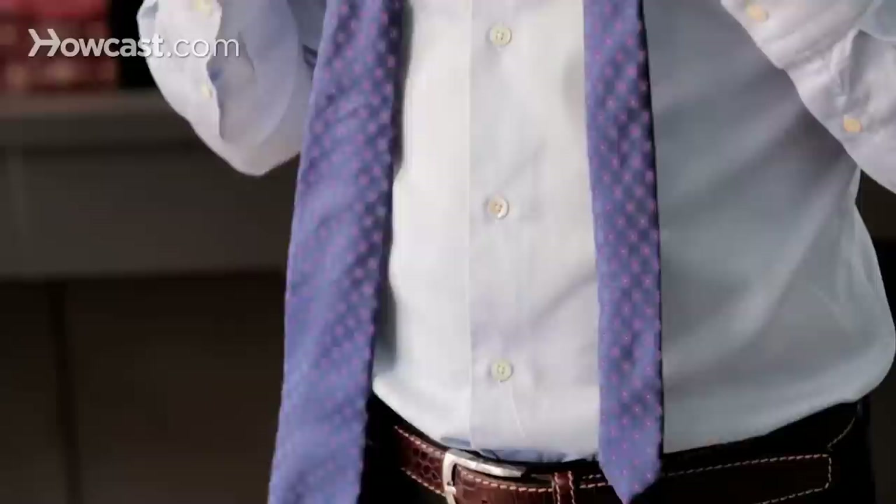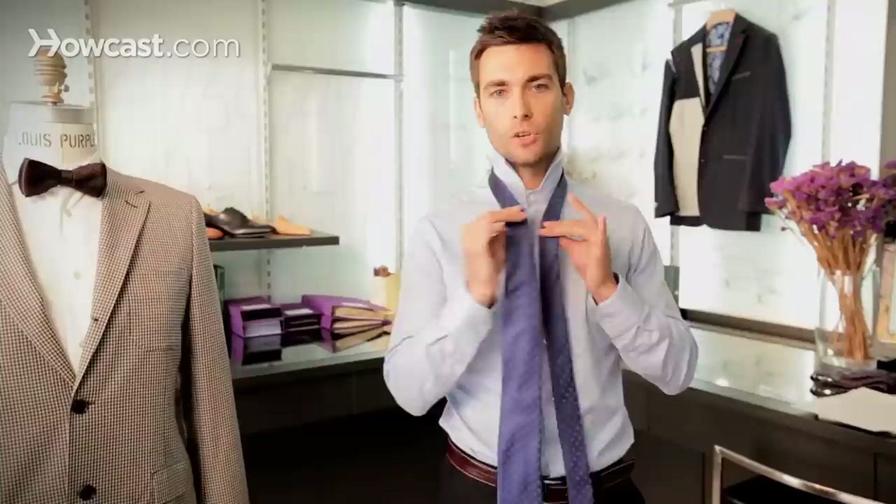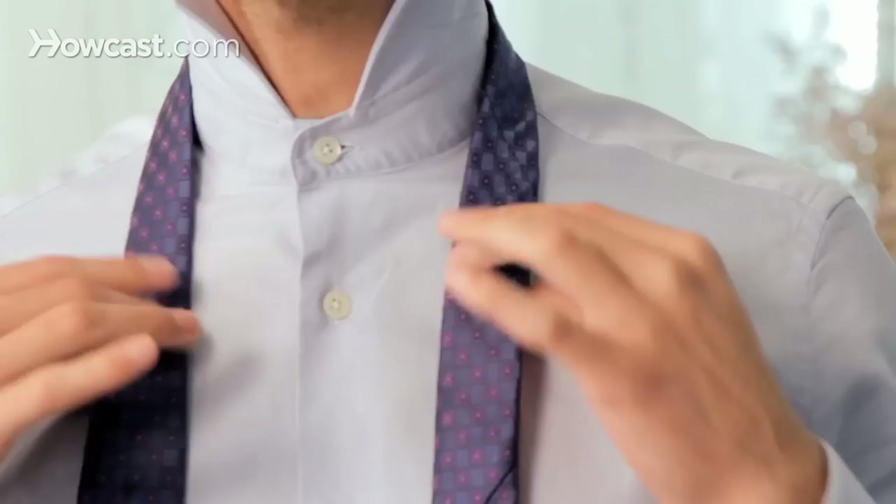We'll just call it the small knot in this video. This knot works very well with shorter ties because you don't go over too many times over the narrow end, so it ends up being more suitable for smaller ties.